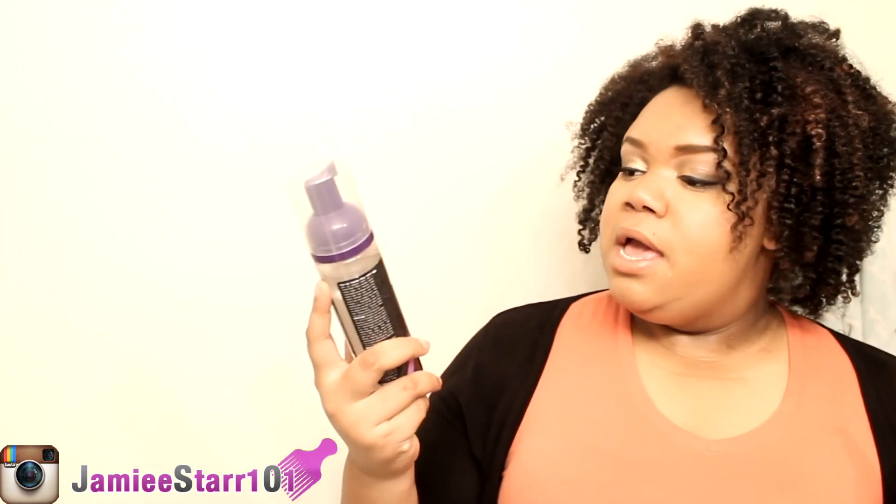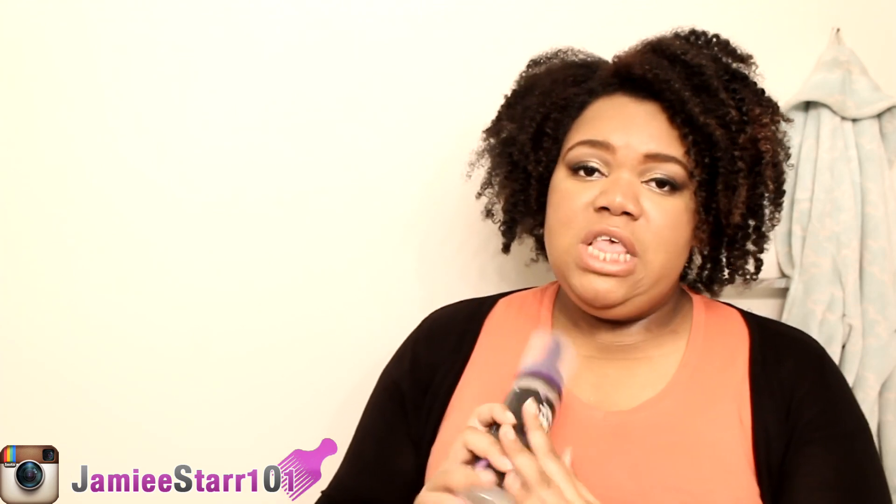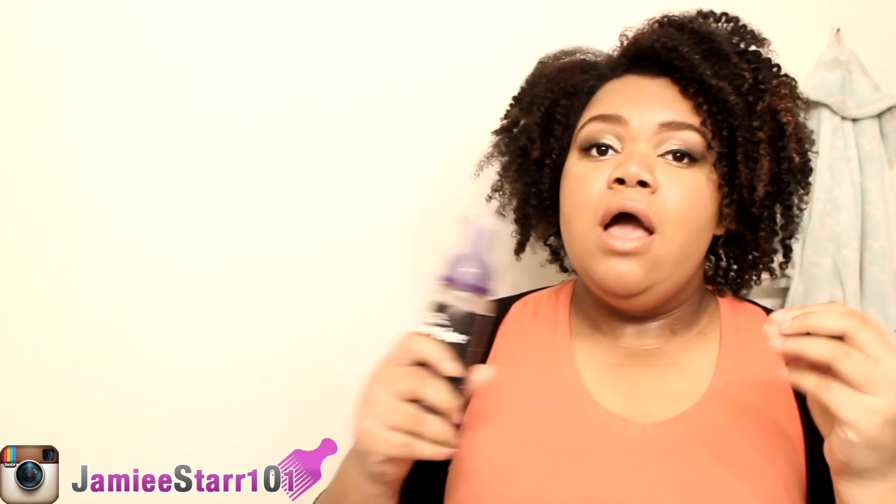The next product that I picked up is the AMP Pro Clear Ice Foaming Wrap Lotion. This is the bottle right here. It's just like a regular pump top and it's just a wrapping lotion. You can use your wrapping lotions with roller sets and different things like that. I like to use wrapping lotions if I do a twist and curl on dry hair and I just need something with a little extra holding oomph. I'll use the foaming lotion. I used this with that particular style and it worked out pretty good. I didn't have any issues. It was just like a normal foaming lotion — you're going to have just a little bit of crunch in it.